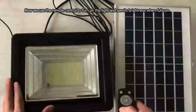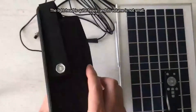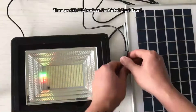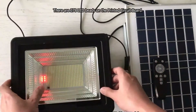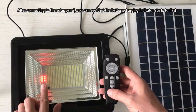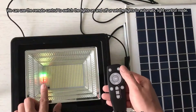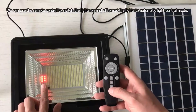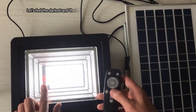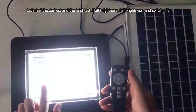Now we use the remote control to turn on the light and see its brightness when fully on. The light head is quite heavy and its volume is not small. There are 378 LED beads on the printed circuit board. After connecting to the solar panel, you can see that the battery charging indicator starts to flash. We can use the remote control to switch the lights on and off, or set the lights to automatic light control mode. This light also has timing and dimming functions. Let's feel the darkest and the brightest — half brightness, full brightness, and switch off.